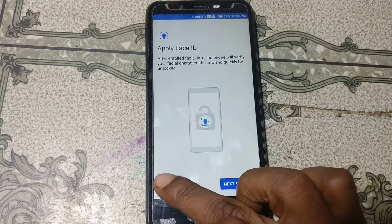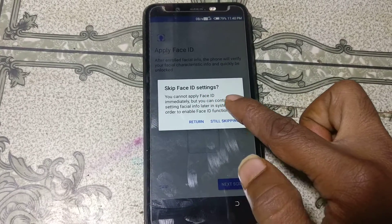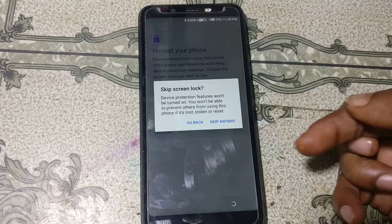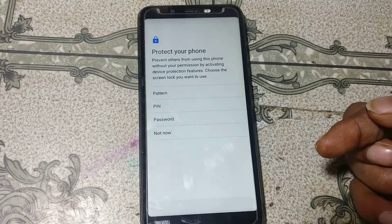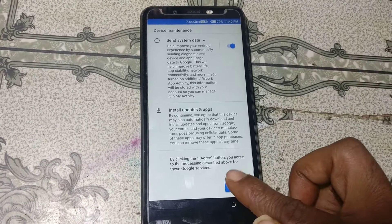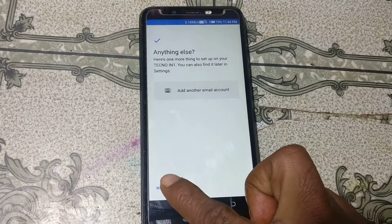Click 'Get started', wait, click 'Accept and continue'. Now click 'Skip', then skip again. Click 'Not now' and 'Skip anyway'.